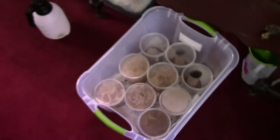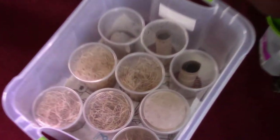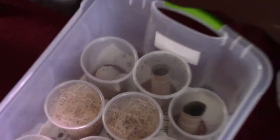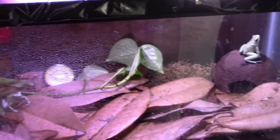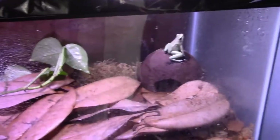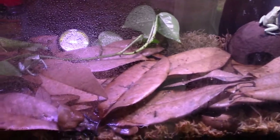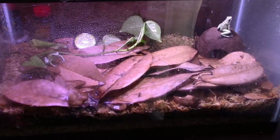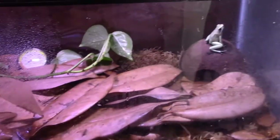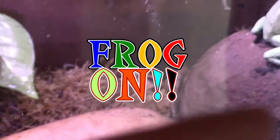I also have fruit fly and bean beetle cultures going — nothing too spectacular, just food for the frogs. That's it for today, guys. I'll still give you weekly update videos on these guys — updates on Constantine, Zed, the biopod, anything like that, any new developments. As far as the Dart Discussion goes, it is going on a midseason break and we'll be back with that when I have the content I want to put out. That's it — this is Dart Frog Ninja saying frog on!